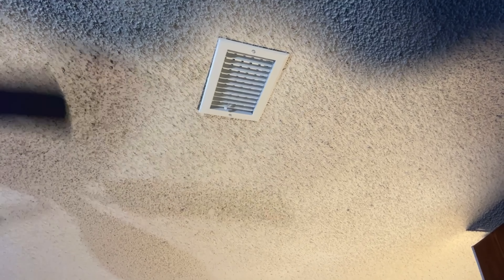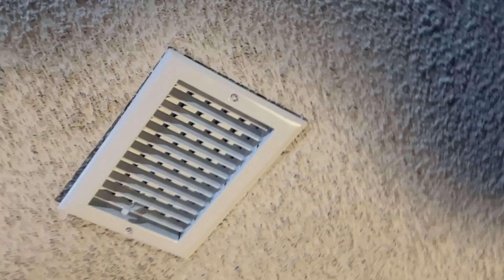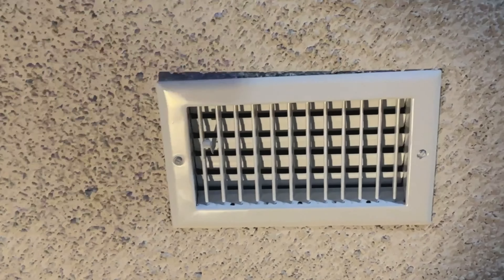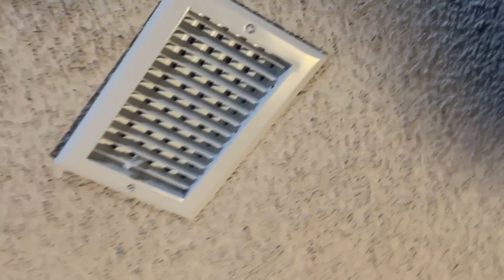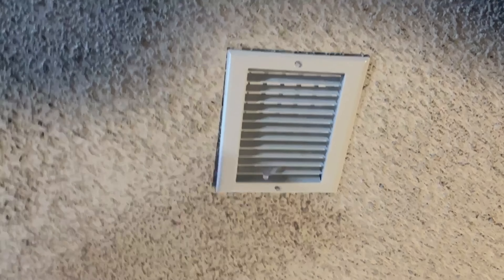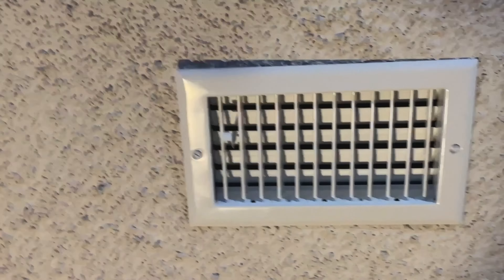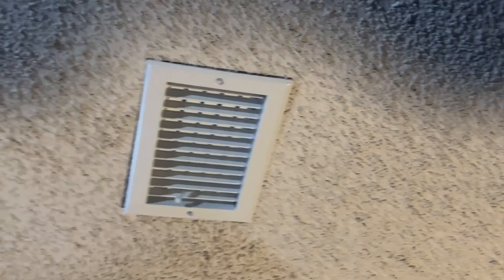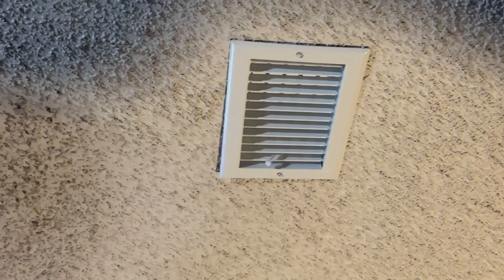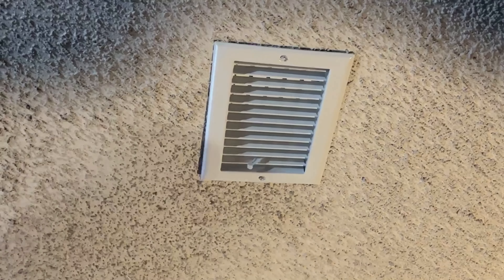Here is our new vent in the studio — much better now, much bigger, and the whole room should freeze out. This is my new air conditioner register. The whole room will freeze out, and then the ceiling fan will circulate all that cold air all over the room. Thanks for watching about the fan man.